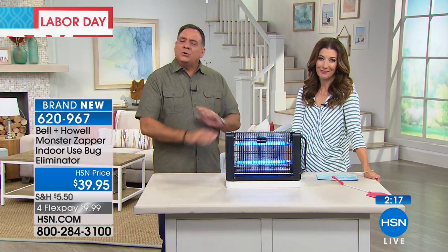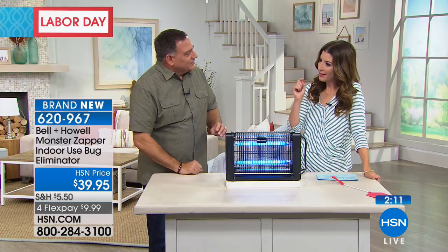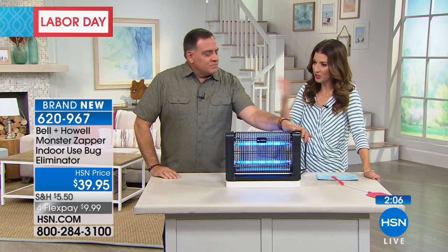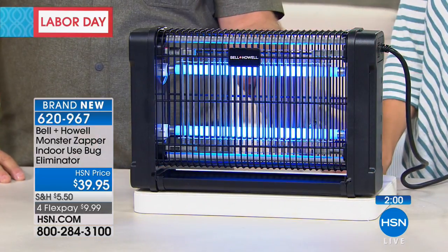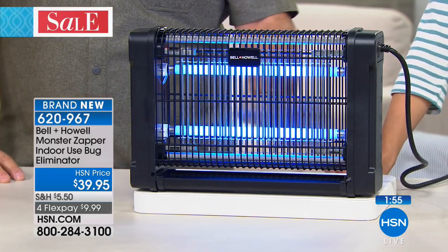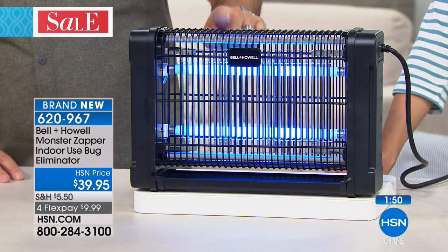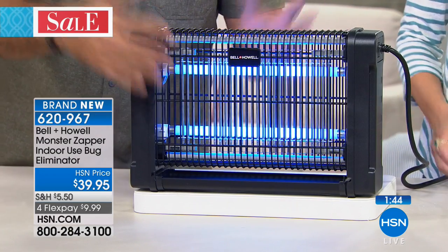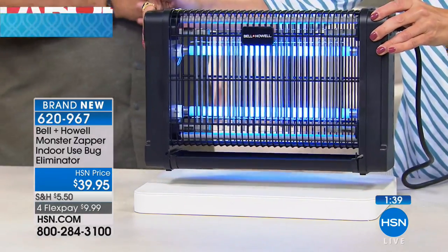The nice thing is that unless it's actually zapping something, it's completely quiet — you'll forget it's even on. Then all of a sudden you hear that zap. As long as it's plugged in, it's working. No batteries or bulbs to change. There's an on/off switch on the side — turn it off, turn it back on, and it activates the two 20-watt UV ultraviolet light bulbs and the 2800-volt grate. It's double-sealed, so you can touch the outside all day but cannot reach that grate inside.